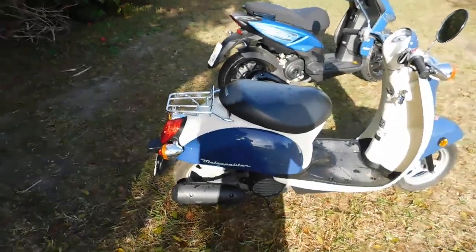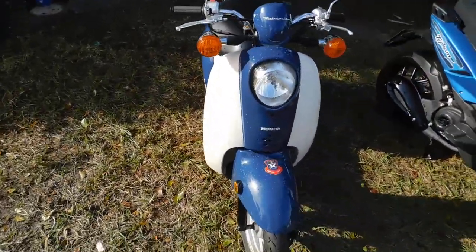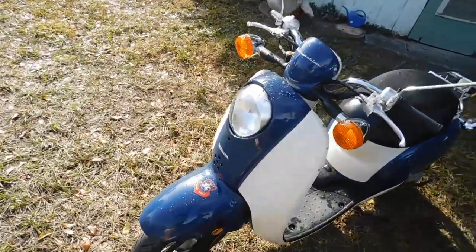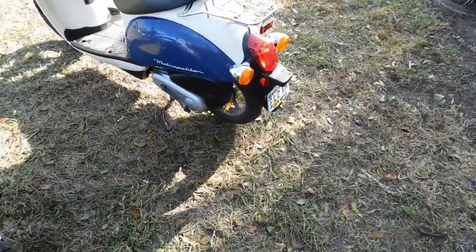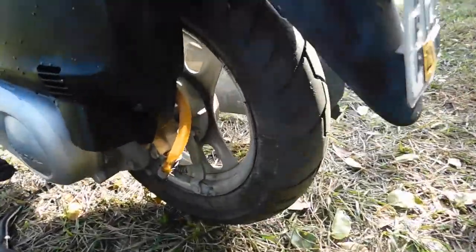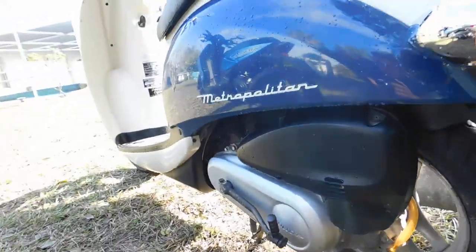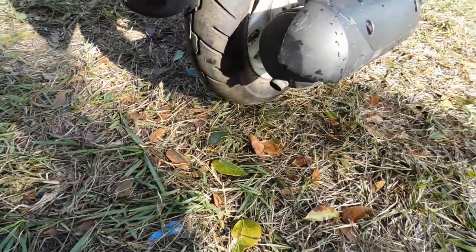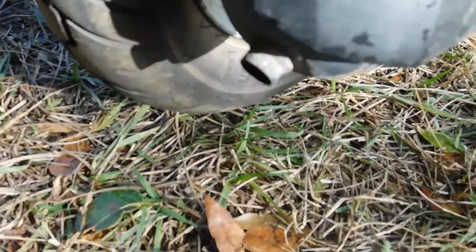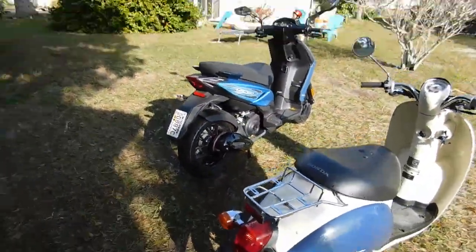Nice bike. If you want a reliable little bike, it's very reliable. The only thing you'll ever need to do is change oil. That's all we needed to do with this bike, plus put a new tire on the rear end. That's it — one new tire on the back.